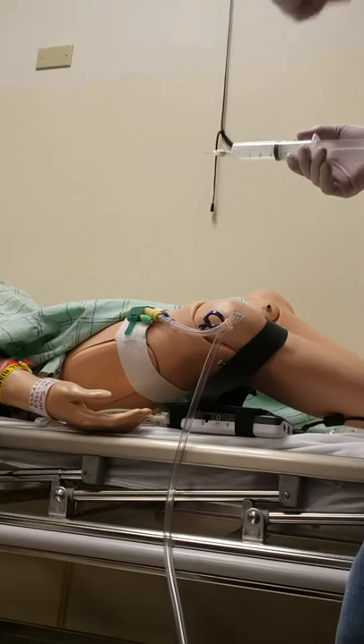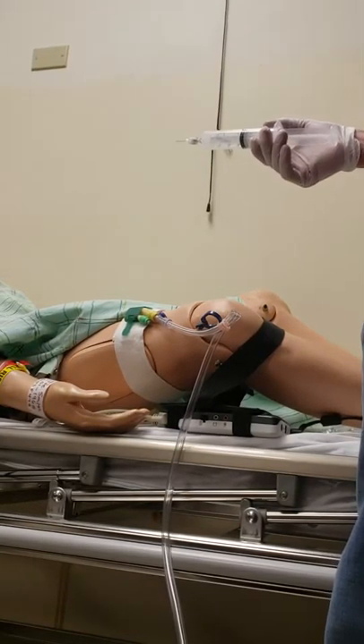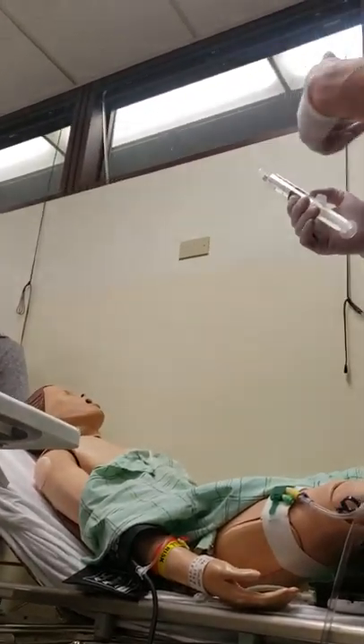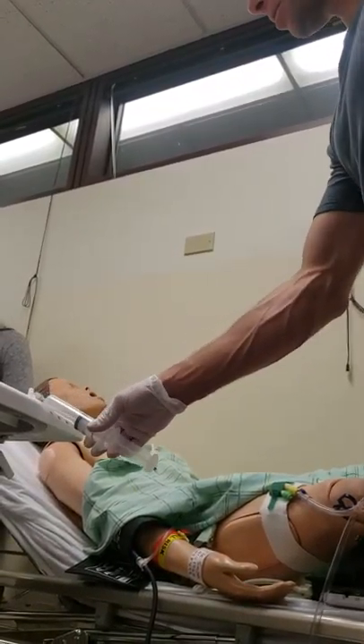When you take a needle out of the patient or out of the catheter that has urine, that could cause me to get a very severe infection. I don't like my thumb near the needle because the needle is sharp and it has organisms on it.